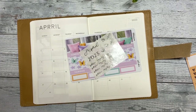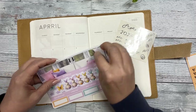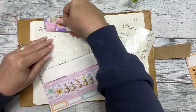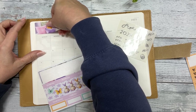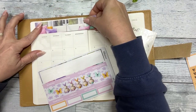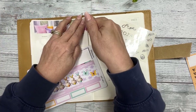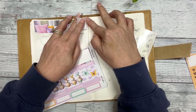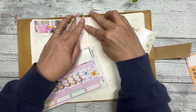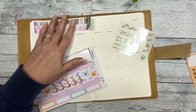Let's just get our header down. Erin Condren is what the planner community is calling an A5 wide, so it's not going to fit but I can adjust it to make it work.